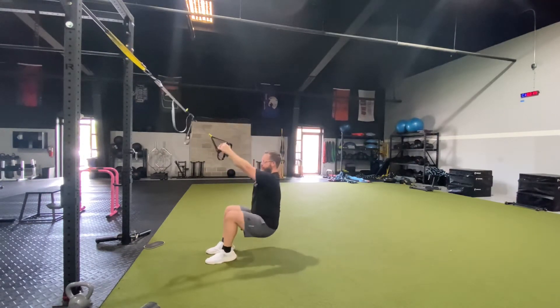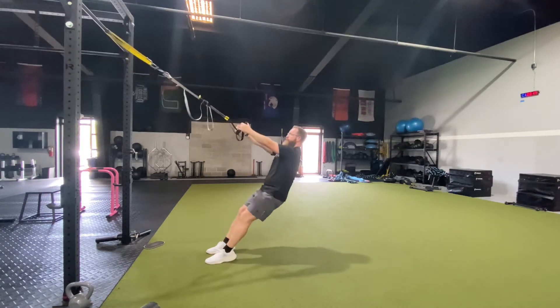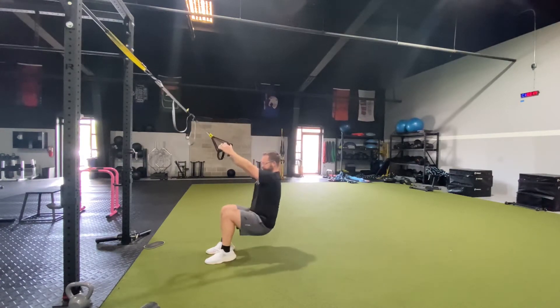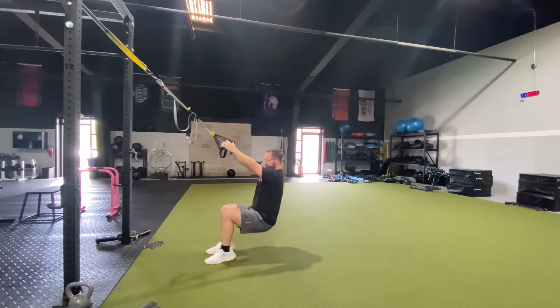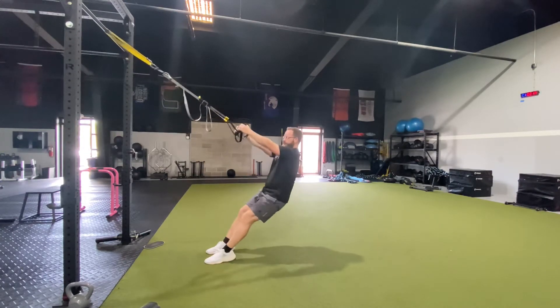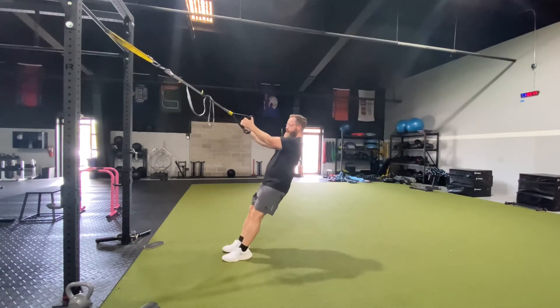We're going to do about 10 reps of each of these, and then we'll lean back and do a little lean back squat. You should just feel the thighs with this one. Shouldn't feel anything as far as tightness in the back, the hip, or in the knee joint — should be all in the quads. Kind of hang back with your arms so you get a little stretch in it as well.